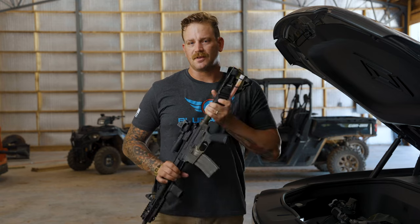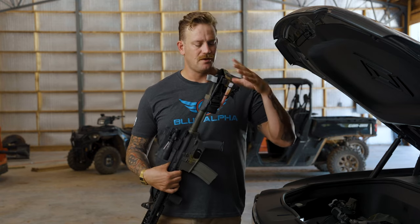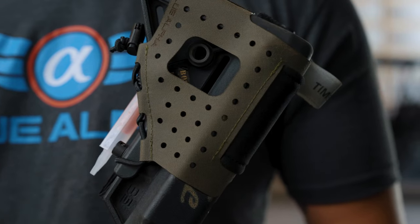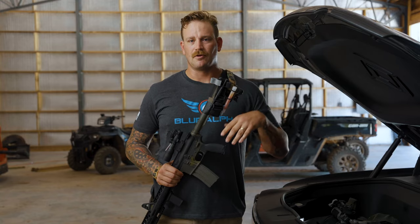The Stock Sock comes with sling windows. As you can see here, I have my sling mounted with a QD swivel, and it will also allow just the traditional mounting of the sling to go through and over the buttstock.